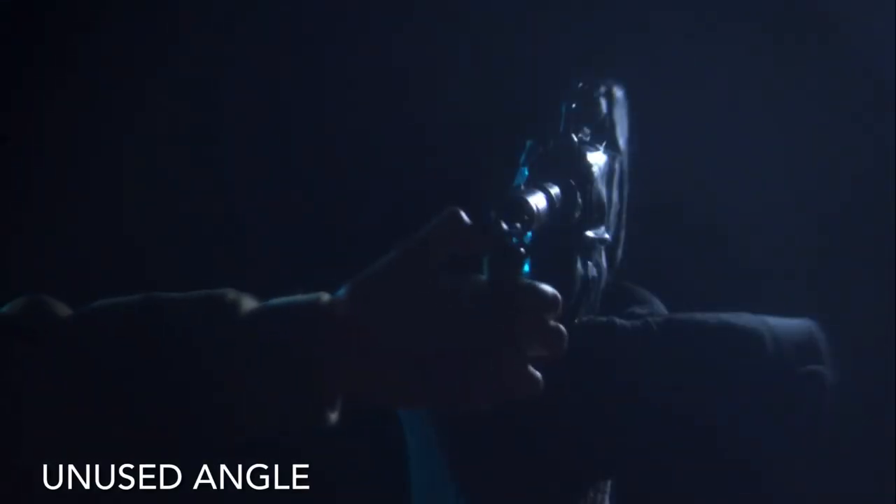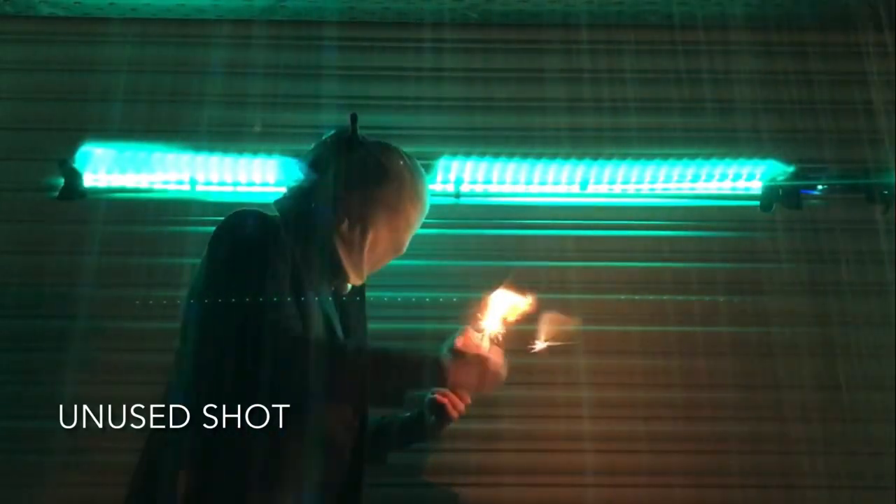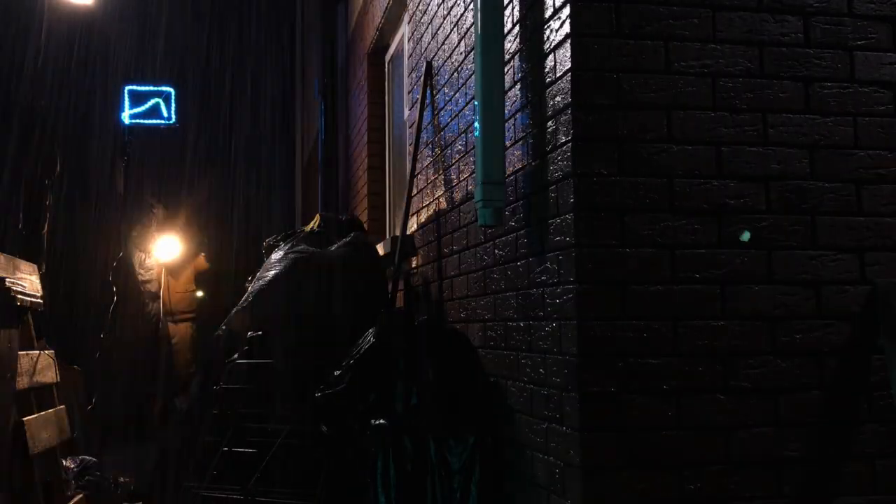The gun flash effects were done practically — usually by lighting these Halloween sparklers on fire, by turning lights on and off really really fast, or by just waving someone's hand in front of it. This is one of the few shots where I had someone helping me.